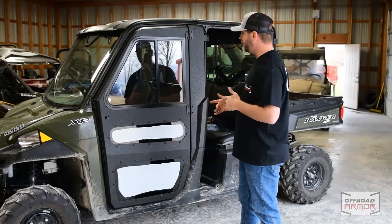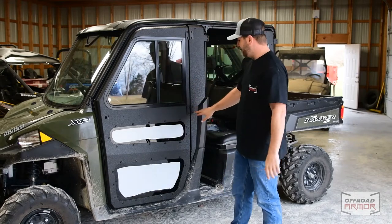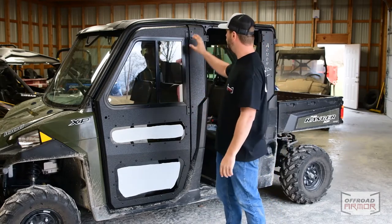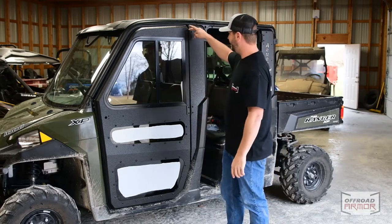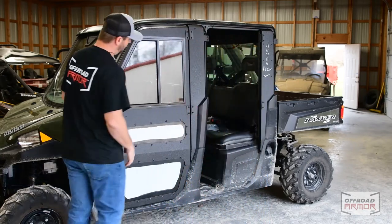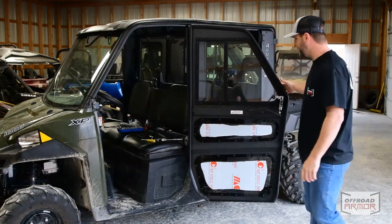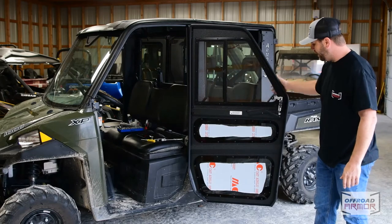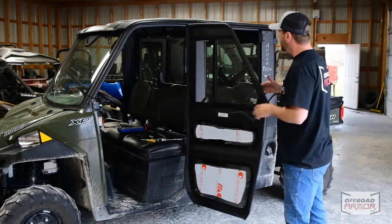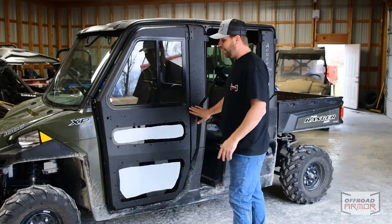We've put the door on and we're getting there. I did have to loosen everything up even more than I thought — I had to loosen everything to get the male part to slide into the female part of the hinge. Now we can open and close it. You can see the inside of the door — you've got glass up top and polycarbonate down at the bottom; we'll get into all that in a little bit.